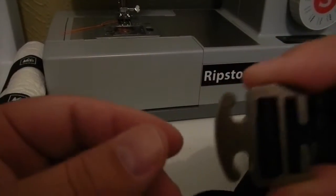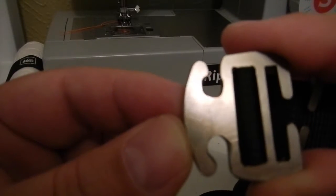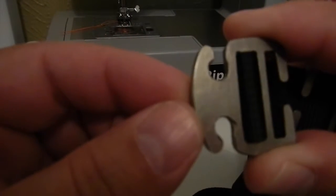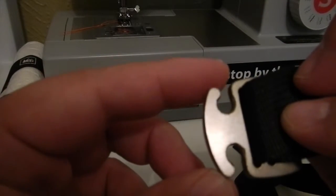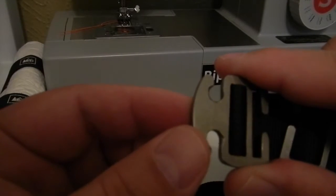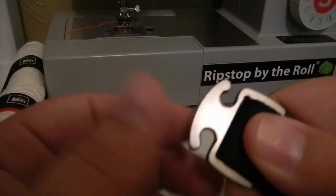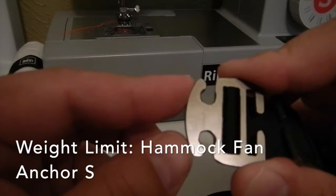One thing I was a little disappointed with from the pictures I had seen on the Hammock Anchor S — and if I can get the camera to focus you can kind of see it here — is that the beveling on here is kind of, I mean it looks like a hack job. It's not professional. By not professional, what I mean is it looks like each one is done individually, not mass produced, which is good, but I was kind of worried that I might have some chafing of my continuous loop.